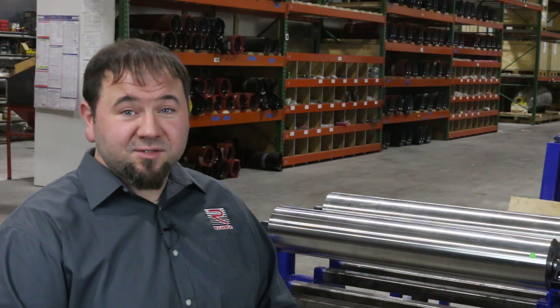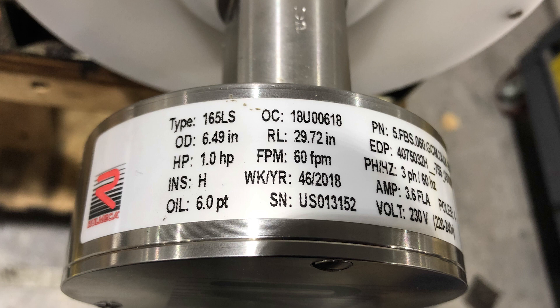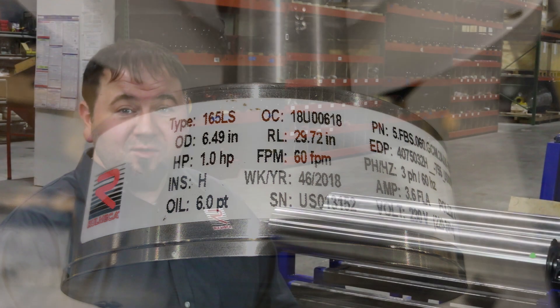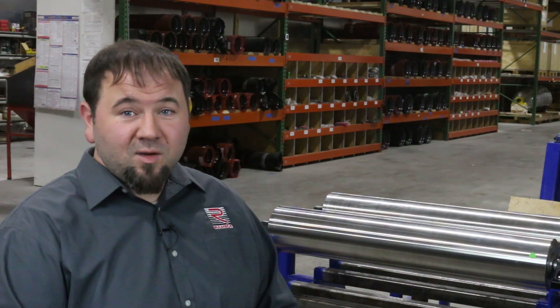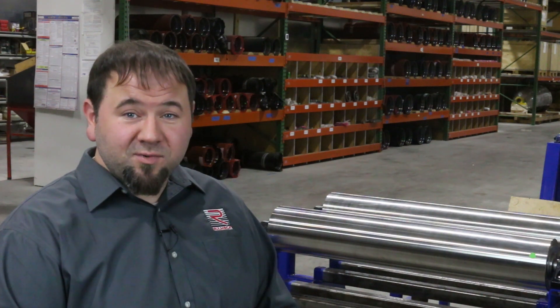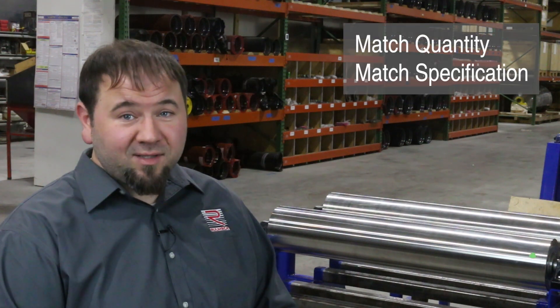All Romeka motorized pulleys are supplied with an appropriate quantity of oil, which is shown on the motor data plate as you can see here. The type of oil is dependent on the motor configuration and application. When maintaining a Romeka motorized pulley, be sure to match the quantity and specification of the factory supplied oil.